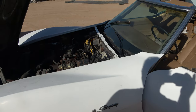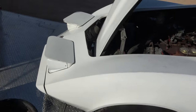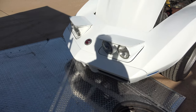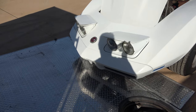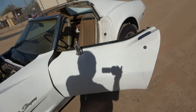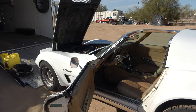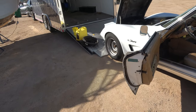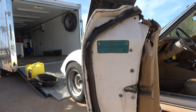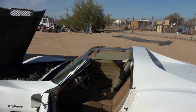It's very solid — I'll show you the frame. It's a 1974 Stingray 4-speed. I got the manual for it, the 1974 booklet. This car was built in Detroit. It's a beautiful car.